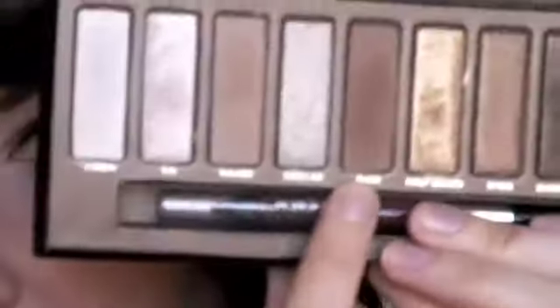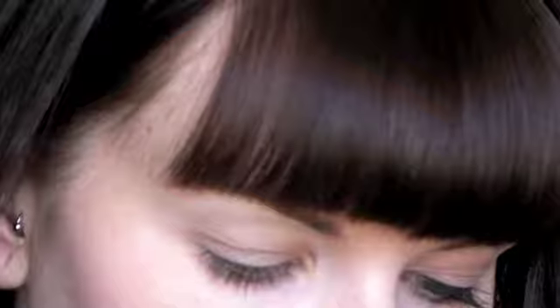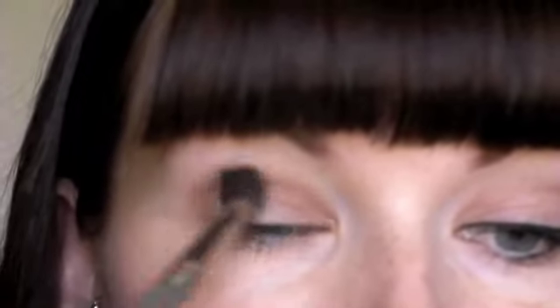Then going in with my crease brush, which is a fluffy crease brush — this one is from Sephora — I'm going to be picking up the shade Buck, which is the fifth one over from the left, and it's the darkest matte shade that's in the palette. I'm going to be taking some of that with my brush and just adding it into the crease, just to give it a little bit of depth. We don't want too much of that color, just enough to give it some depth into the crease.